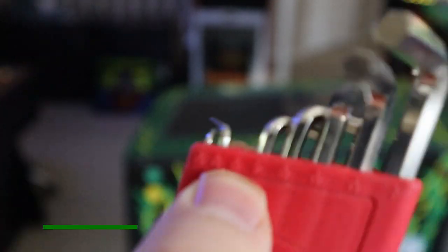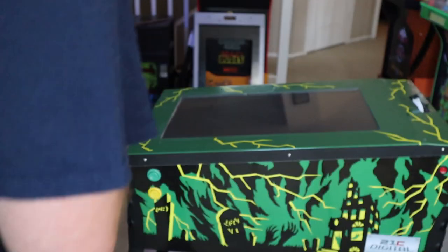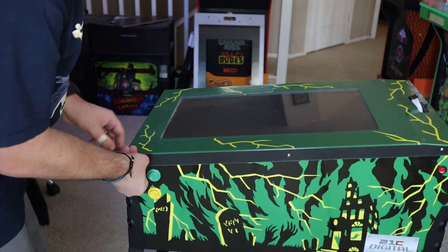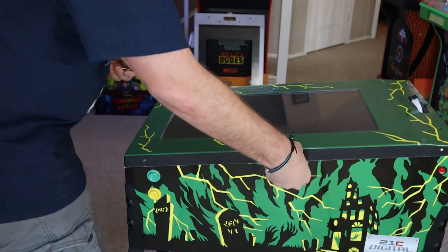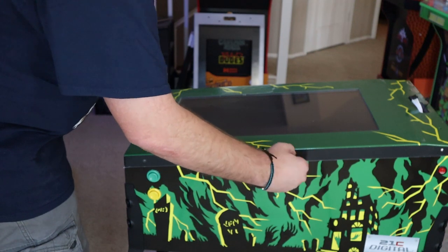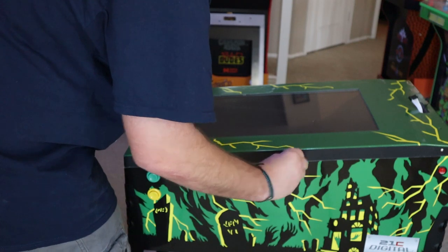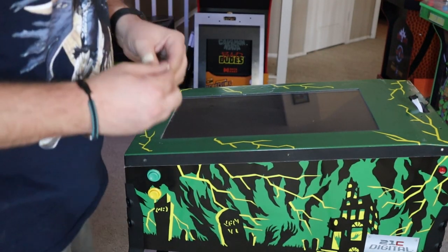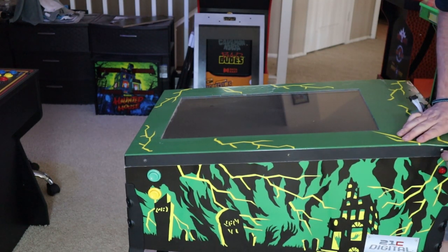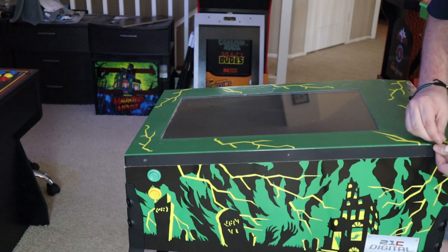Now we've got to get the bezel and the monitor removed. You're going to need to source and find your own Allen wrench size 3/32 to get the six Allen wrench screws that are holding the bezel into the base of the pinball cabinet. The original Allen wrench that came with your Toy Shock machine will not fit these particular screws, because this part of the cabinet came pre-assembled. Go ahead and make your way around the cabinet and get all six screws — there's three on each side.